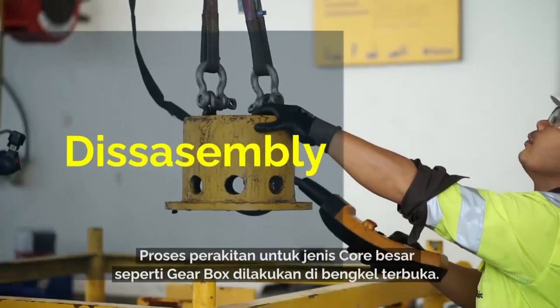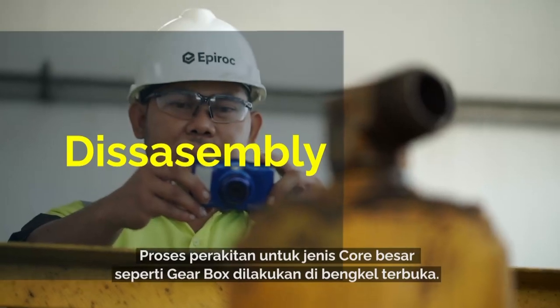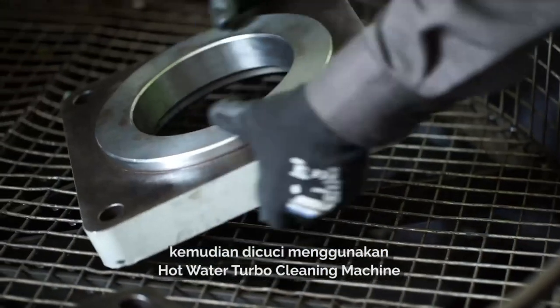In our disassembly workshop, the core is then completely disassembled and cleaned in our hot water turbo cleaning machine.